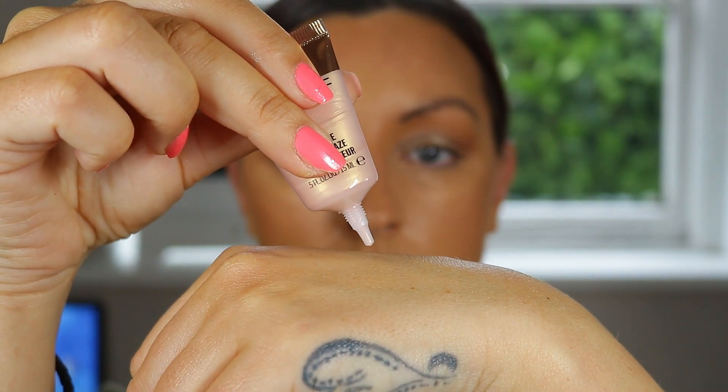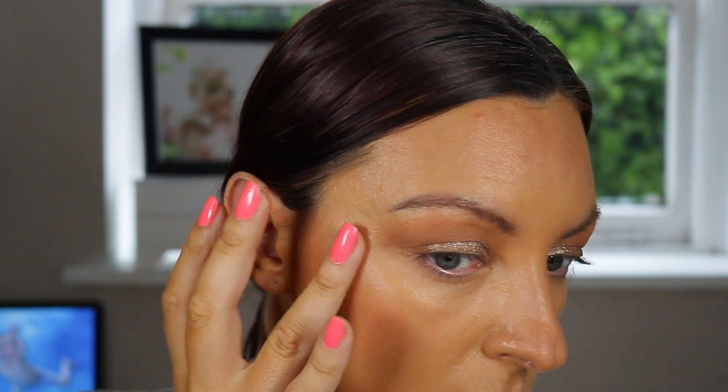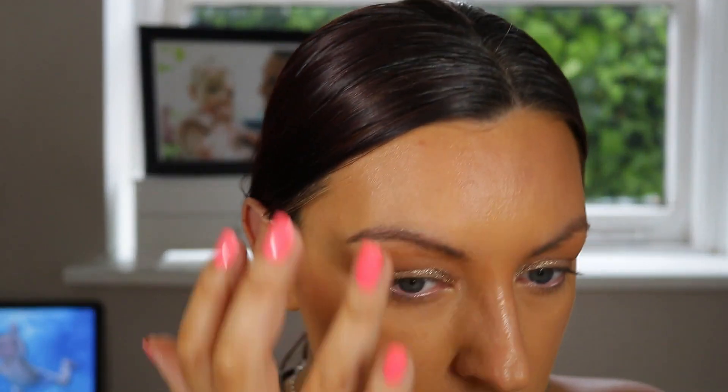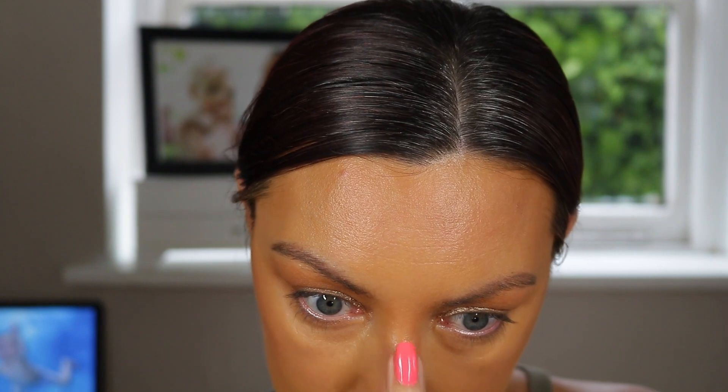Next up, the Strobe Face Glaze — and this was the surprise of the collection for me. I wasn't expecting to like this at all; liquid highlights always cause me a bit of trouble. But going on over the bronzer, it didn't move anything, wasn't sticky, and has a really unique texture — almost like a vaseline or jelly consistency. It gives a dewy glass-skin glow rather than shimmer. It doesn't feel wet or sticky to apply — just absolutely beautiful, gorgeous dewy skin, and completely unproblematic in application. I'm really happy I picked it up.